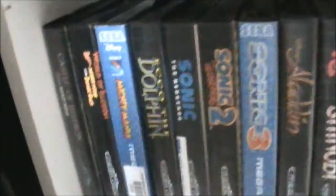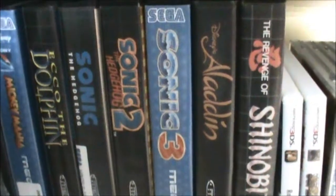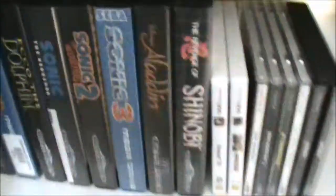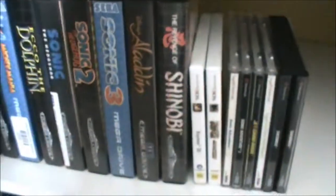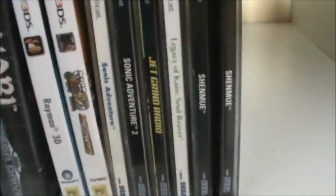Then we've got my Sega Mega Drive games. So the Mickey Mouse ones, Ecco the Dolphin, Sonic 1, 2 and 3 — unfortunately not Sonic & Knuckles because getting a good copy of it in a box is rather difficult I've found. Aladdin, Revenge of Shinobi, two more 3DS games, Rayman and Super Street Fighter 4. And then we've got my newly acquired Dreamcast games: Sonic Adventure, Sonic Adventure 2, Jet Grind Radio, Legacy of Kain, Soul Reaver and Shenmue. So I'll be getting to some of them soon.